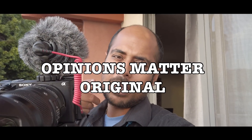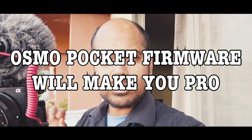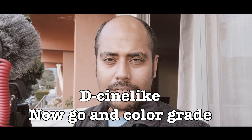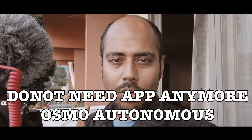Hey guys, welcome back to the channel Opinions Matter. Guess what has happened — your Osmo Pocket just got updated and everything has changed. You are going to get a better autofocus system, autofocus servo, and better tracking. As you can see right now in active track, my head doesn't get cut out at all — in the previous version it always used to get cut out.